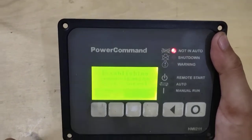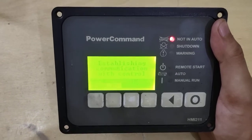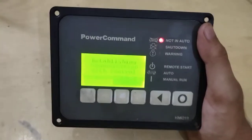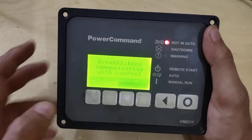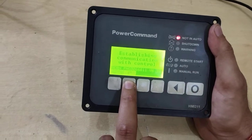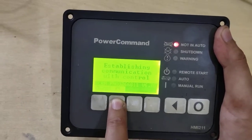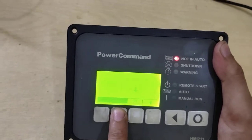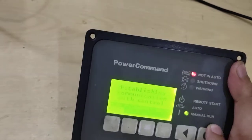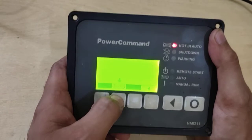It is connecting to PCC 1302 and 1301 as mentioned earlier. Because these cards are not connected to it, it is not able to establish the connection. To run the genset in manual mode, you need to press the hand key two times — first one key and then another key — then the manual run LED will blink. To stop, press the stop key.